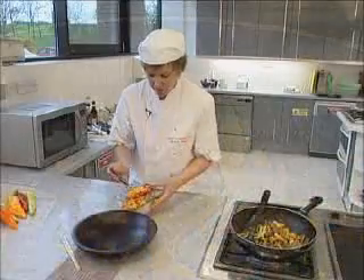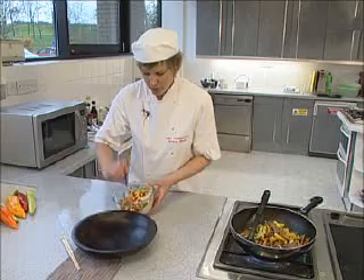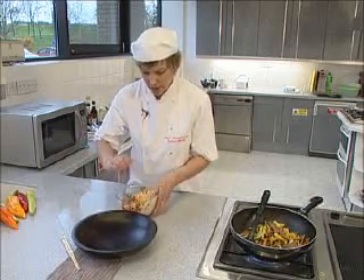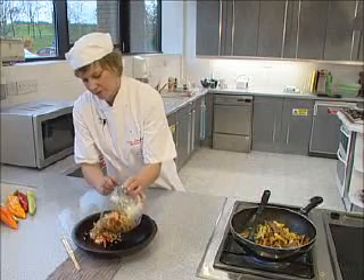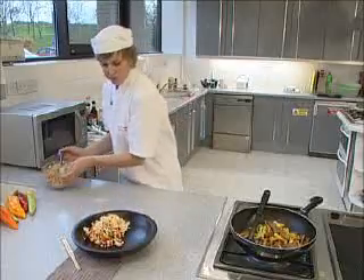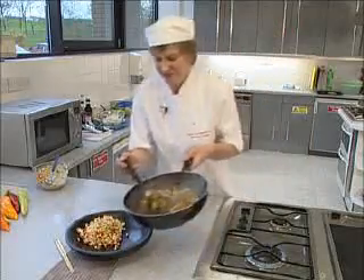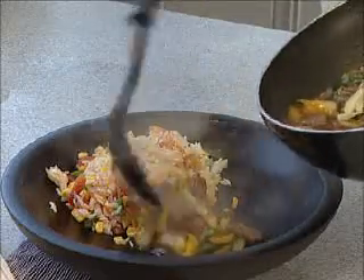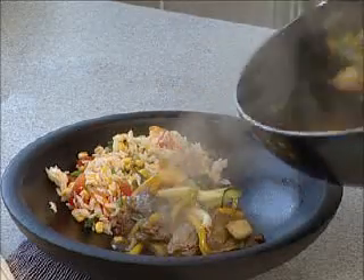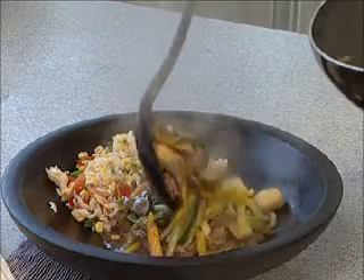I'm going to serve the stir-fry with a mixed rice. I've got some pre-cooked rice here with some chilli sauce, cucumber, peppers and some sweet corn. We're going to pop some of that into the bowl. So that's our Chinese beef stir-fry finished in basically minutes, because we chose a quick-cooking cut of meat which literally only takes a couple of minutes to cook.